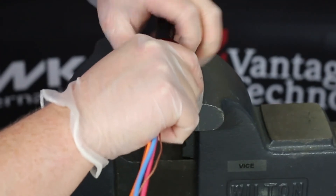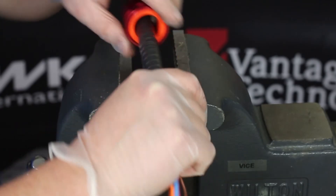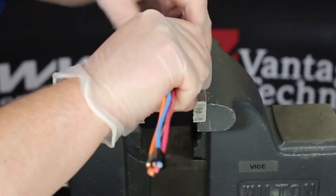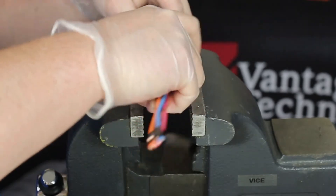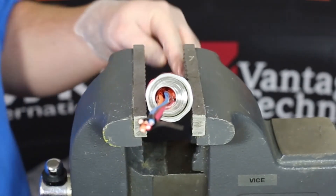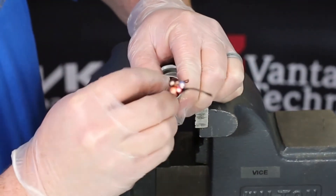Ensure the entire potting chamber is filled with compound. Remove excess compound from the potting chamber. Ensure any excess compound is removed from the tapered surface — failure to remove compound from this surface will interfere with the compression of the spring and may impede the grounding path of the gland. Once you have checked to make sure there is no excess compound impeding the ground path, you can proceed with finishing this step.